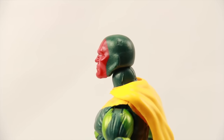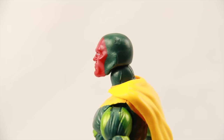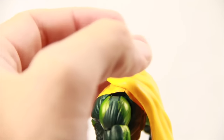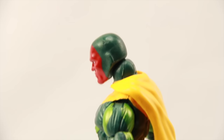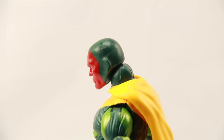On his head, he's got some marbleization effect going on with the dark green colors on the top of his head. On my figure at least, it also looks like there's a little nick or chip on the top of his head — I can't tell if it's paint or an actual chip. That's probably just with my figure, so nothing to worry about too much, but I wanted to point out the marbleization on the top of his head.